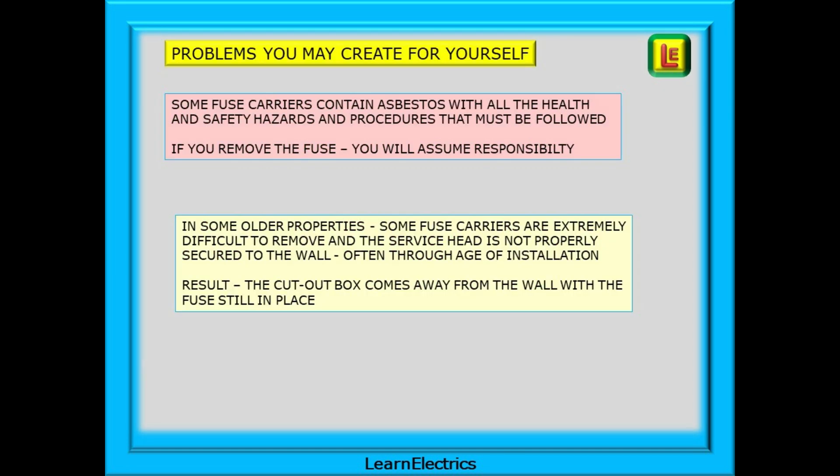As well as being suspected of stealing electricity, there are other problems that you may create for yourself. Some fuse carriers contain asbestos, with all the health and safety hazards and procedures that must be followed. If you remove the fuse you will assume responsibility for any hazardous waste cleanup if the asbestos creates any dust. You must find the right face masks and coveralls, and pay for the disposal of the asbestos however small, as hazardous waste.